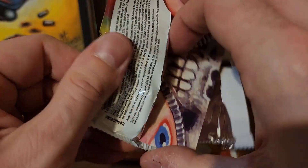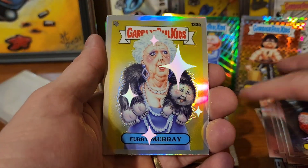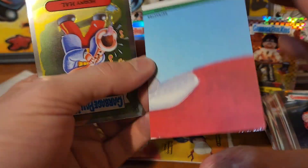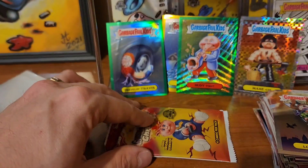I know we got one more hidden here somewhere - at least one. Flat Tyler, Furry Murray with the rainbow sheen on the front and the refractor action on the back. Horny How and Losing Faith.